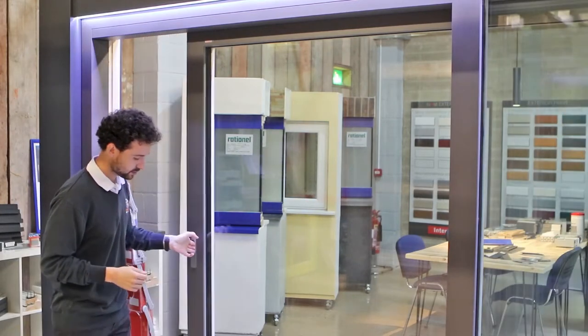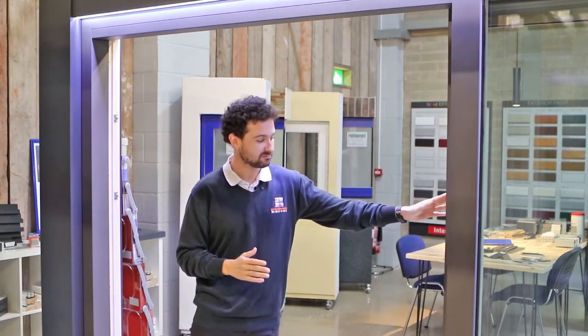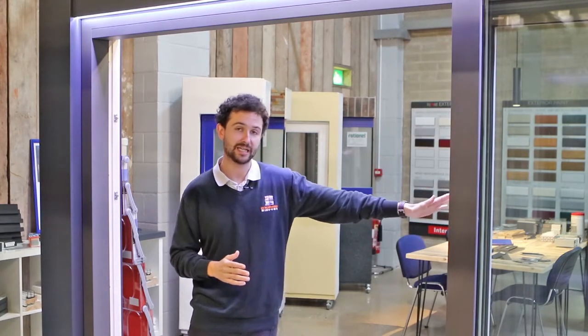As shown here, this product is very easy to open up with flush stacking, similar to the Sunflex product, so you don't lose out on the opening feature. This product is available in two, three, or four panes, so you get the same level of opening as you can with a fully aluminium product.